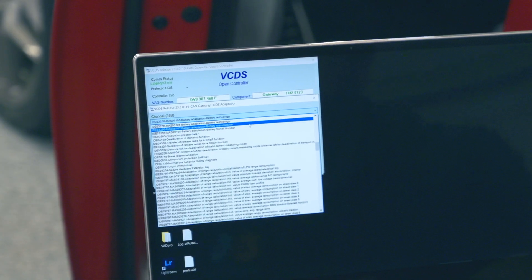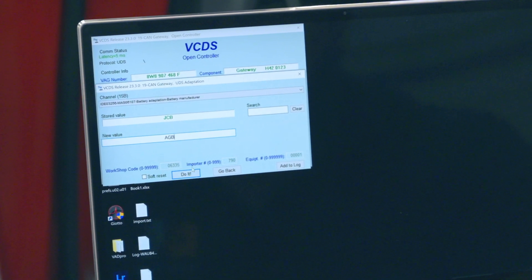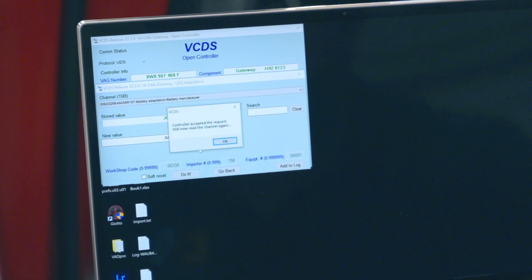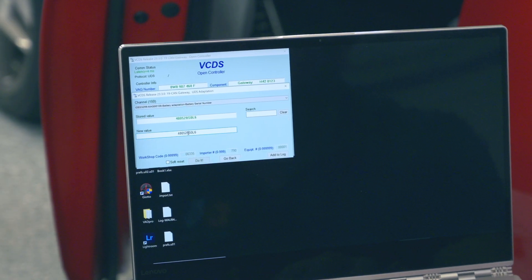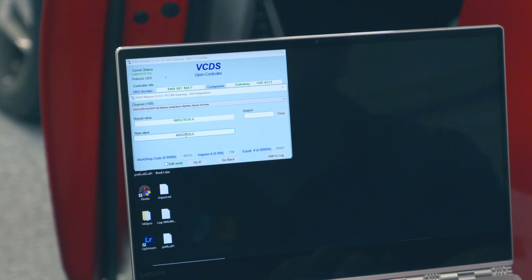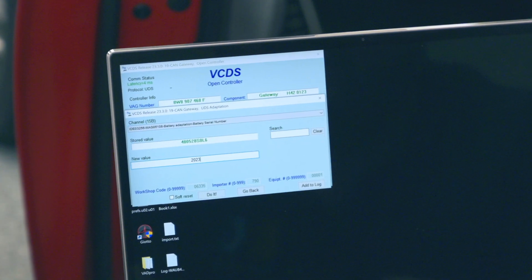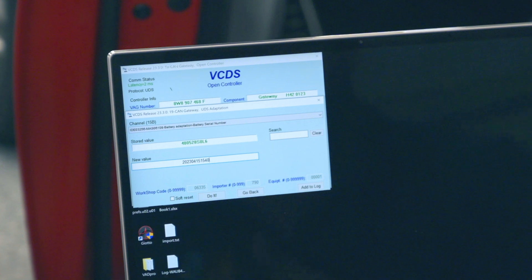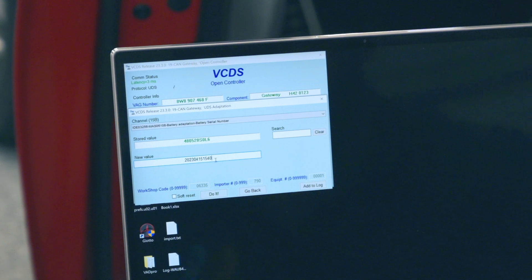Now scroll down to manufacturer. I'll call it AGB for Antigravity Batteries. We hit 'Do It' — do we want to switch JCB to AGB? Yes. Controller accepted the request. Now select battery serial number. We just want to change this to something — I didn't actually note the real serial number of this battery, so I'll use a date: 2023, April 15th, with the time 1540. So now we know the battery was swapped on 2023-04-15 at 3:40 PM.